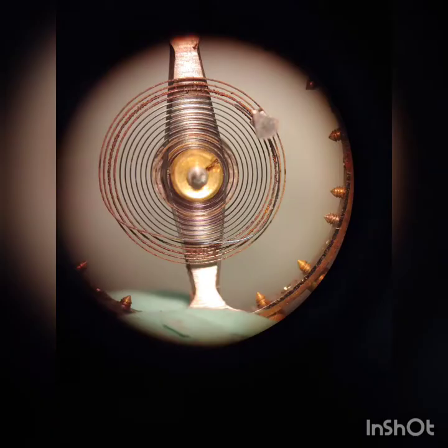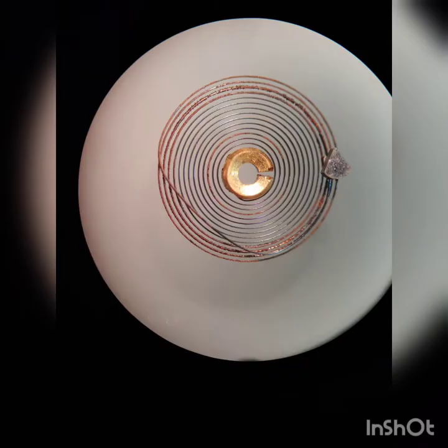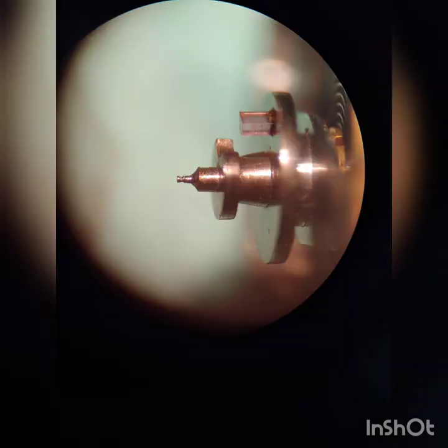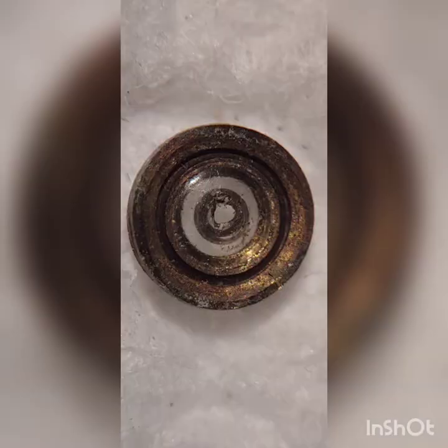Here is the balance wheel out of the movement and, as you can see, the hairspring is completely rusty. Using my staking tool to remove the hairspring for a closer inspection under the microscope. Now let's take a look at the pivot — it is completely worn out, and there is a broken jewel. The jewel is completely broken so we have to change that.